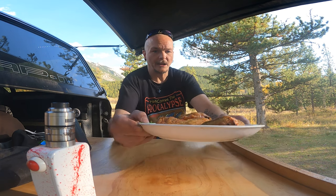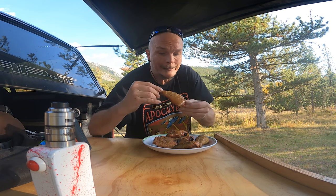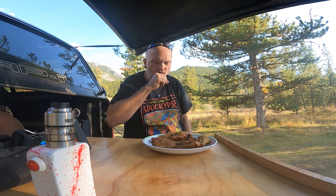Smells awesome. I'm gonna dig in. It's so crispy — oh yeah, smells so good. It's a bit hot. It's perfect. The skin just peels right off. Come and camp with me lots. Alright, I'm gonna eat this up. I'll see you later.